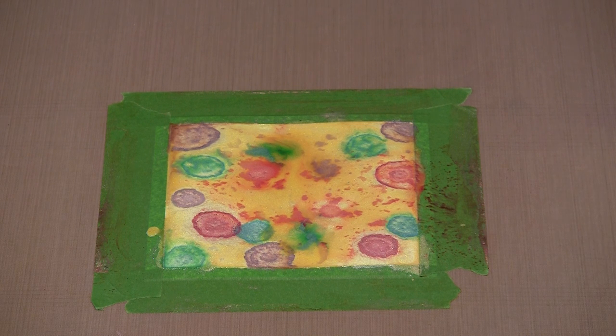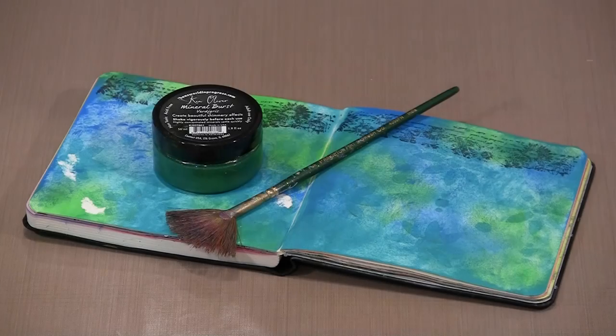The last thing I want to show you is how you can spatter this. And there's one other thing I want to show you, which, silly enough, is just done by dabbing some color on with a coffee stirrer. Okay, last thing — super easy, super shimmering spatters. Just the Mineral Burst and a fan brush.